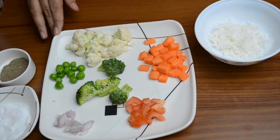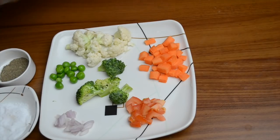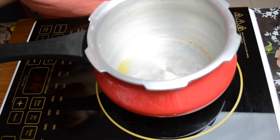We are making a soup of vegetables. If you want, you can also use other vegetables. But we have to cook them well.